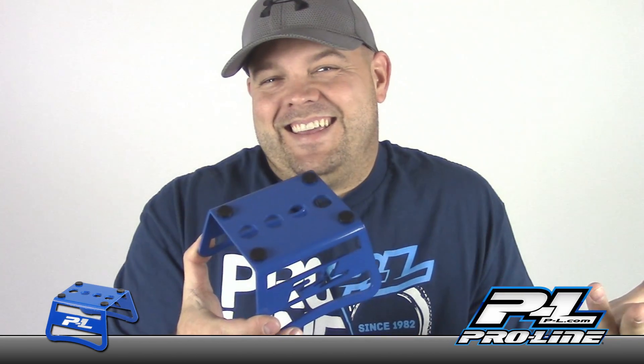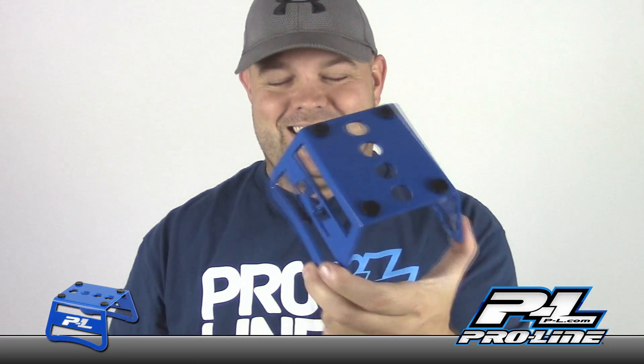I just want to give a shout out to Jessica over at Proline - Jessica, thanks for hooking me up with this. I actually got in touch with Proline because I wanted to do some videos for tires, which I'm working on now, and she was willing to help me out. I said hey, how about you hook me up with one of these car stands, and she did. So thank you very much, I appreciate it.